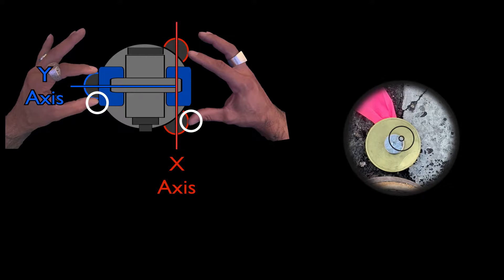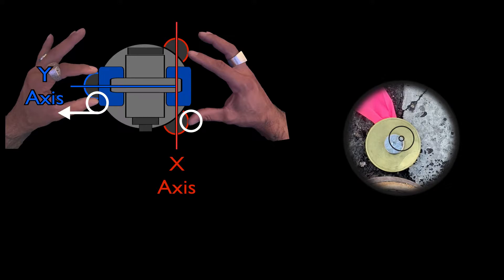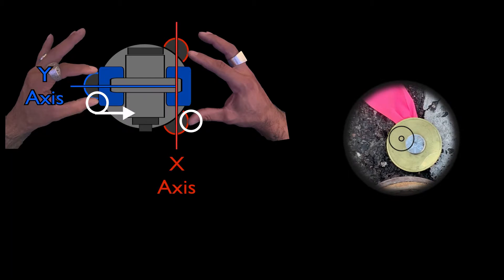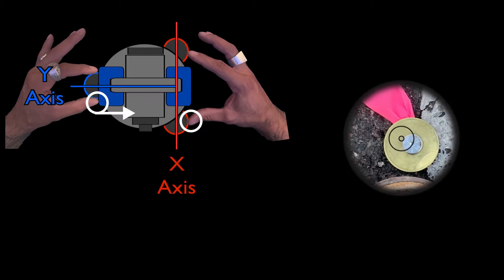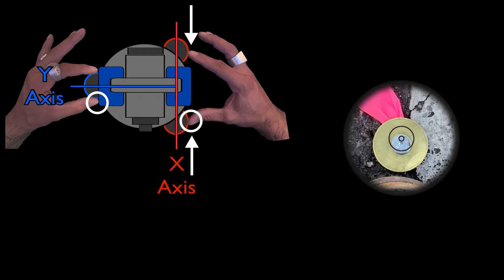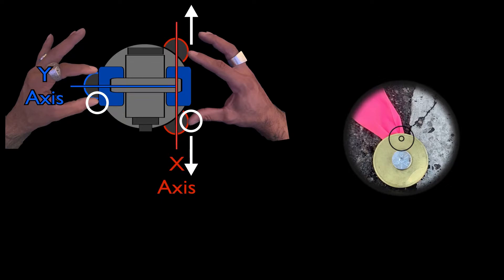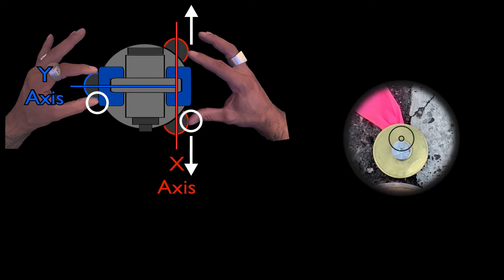If I rotate my left hand away and my thumbnail moves left, the optical plummet moves left. If I rotate my left hand towards me and my thumbnail moves right, the optical plummet moves right. Similarly, if I squeeze my right hand thumb and index finger in together and my right thumbnail moves away from me, so does the optical plummet. If I expand my thumb and index finger and my thumbnail moves towards me, so does the optical plummet.